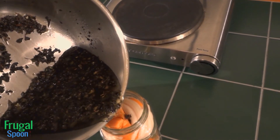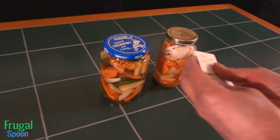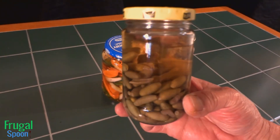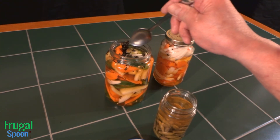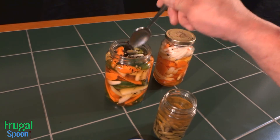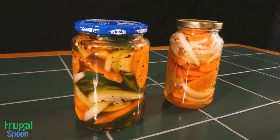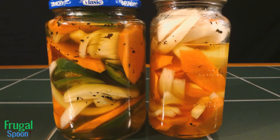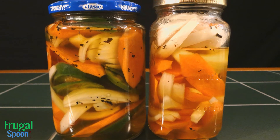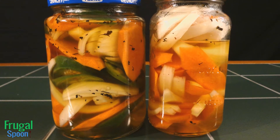In recent years, jalapenos have been grown so they're not as hot as they used to be. I have some really hot peppers that I grew on my balcony — I pickled them and I'm going to add one of those peppers to my jalapenos just to increase the heat. Cover the jars and tighten the lids. Dry the jars and label each with today's date. Allow the jars to cool, then refrigerate. The longer you allow the vegetables to marinate in the pickling juice, the better the pickles will come out.